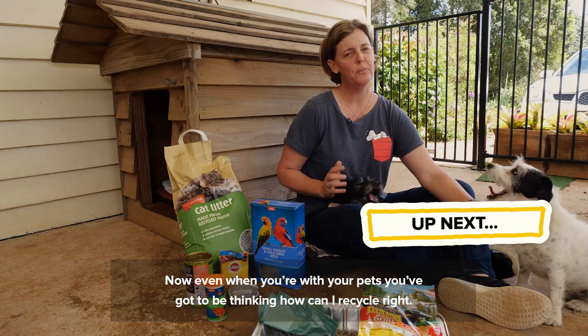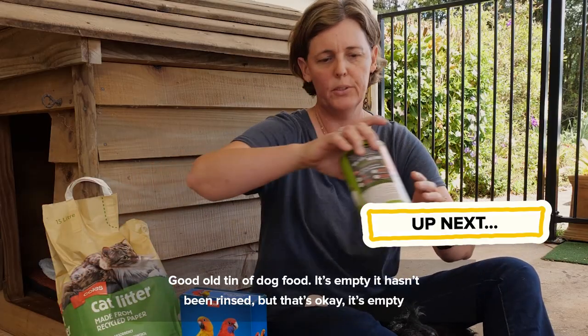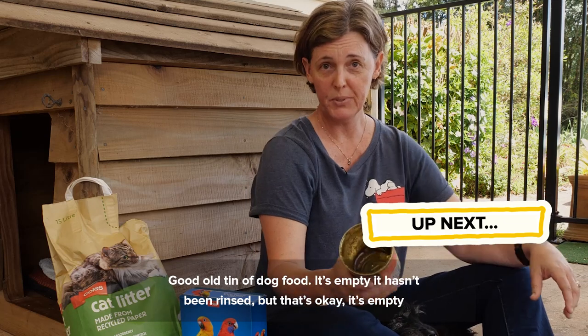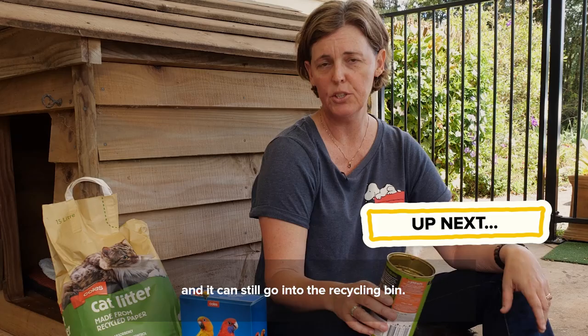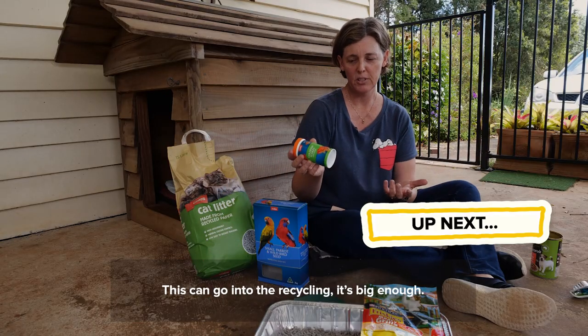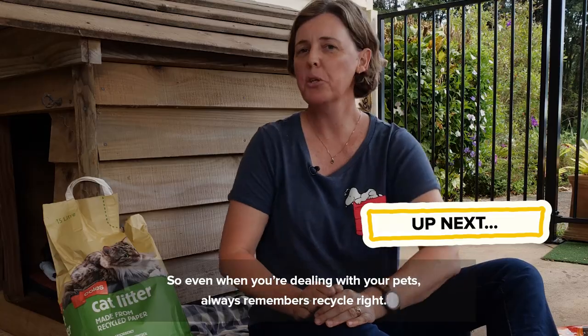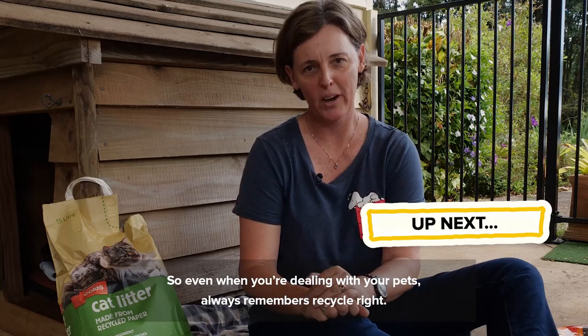Even when you're with your pets, you've got to be thinking about how to recycle right. A good old tin of dog food — it's empty. It hasn't been rinsed, but that's okay; it's empty and it can still go into the recycling bin. And even your fish food container can go into the recycling — it's big enough. So even when you're dealing with your pets, always remember to recycle right.